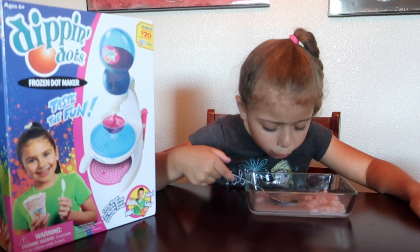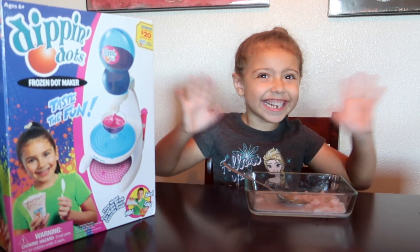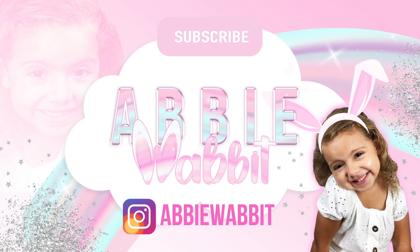So I guess it's kid approved — Abby loves it. Thanks for watching, bye! Don't forget to subscribe, you guys. Bye, thank you!